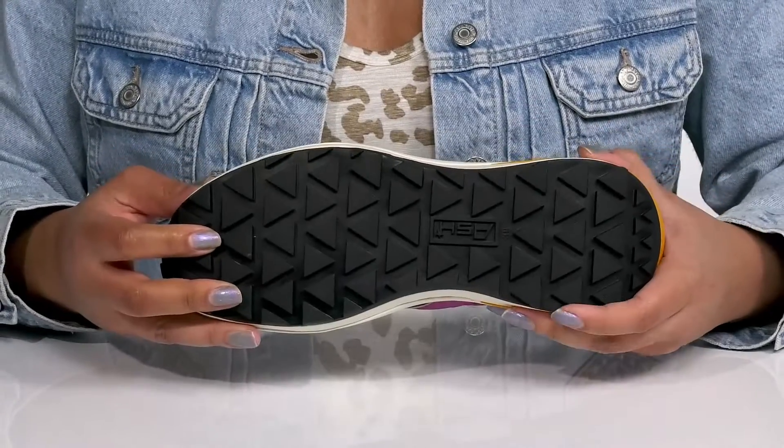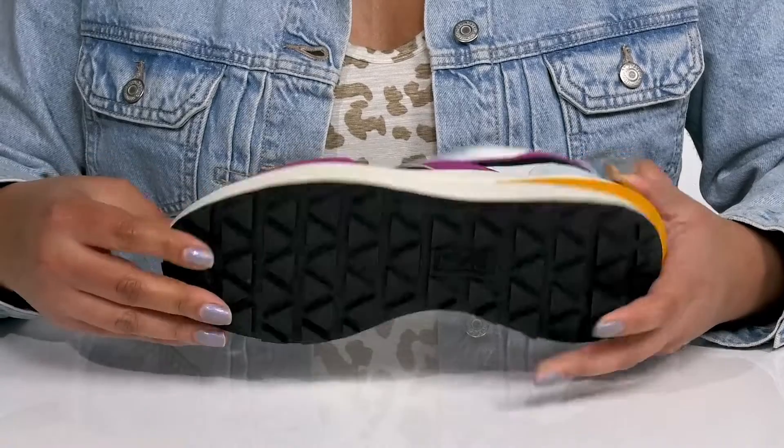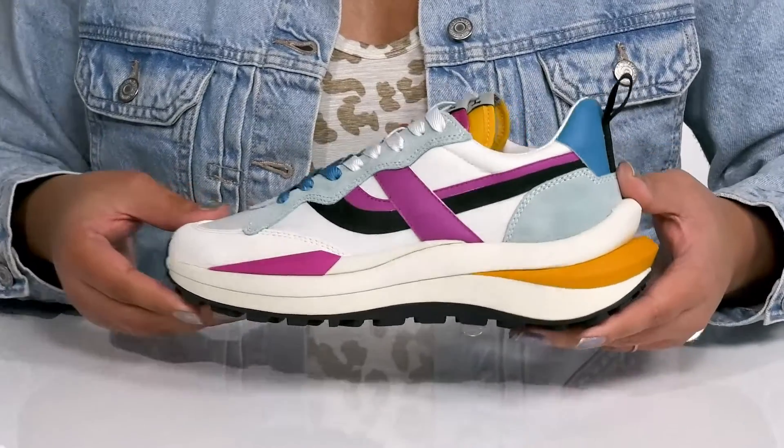It's all on top of a durable synthetic outsole that has textured lugs to keep you stable. Wear these with your favorite pair of denim.